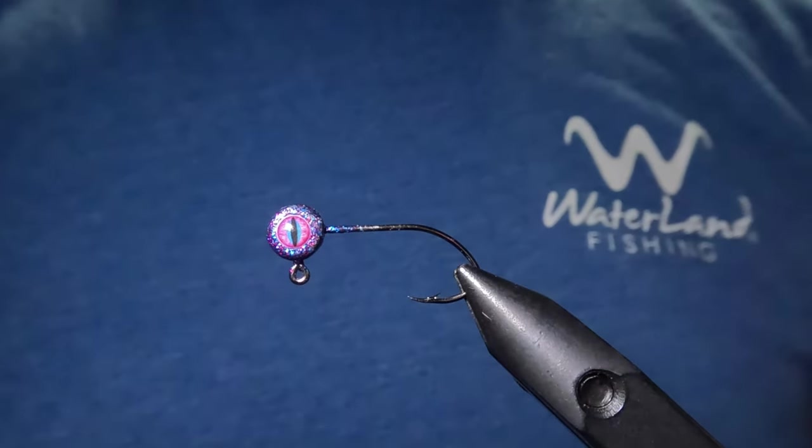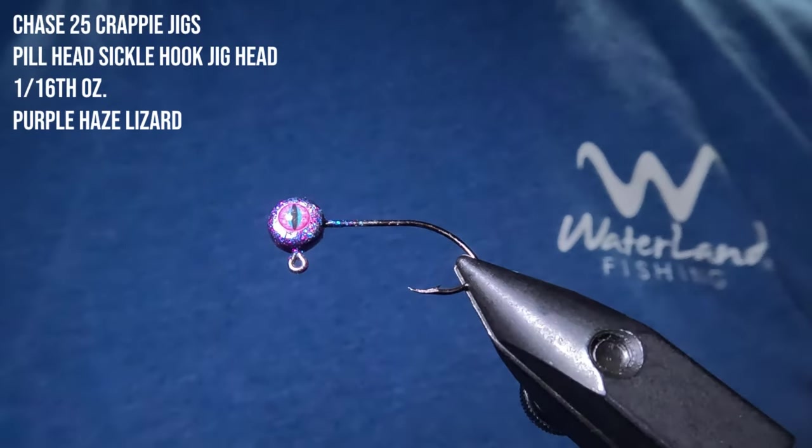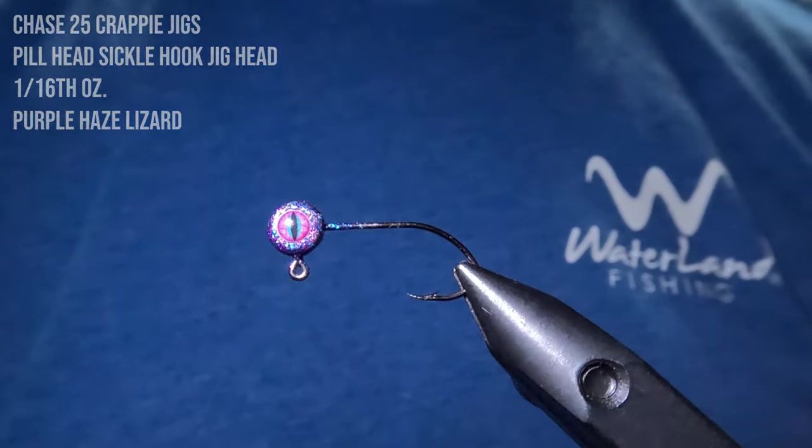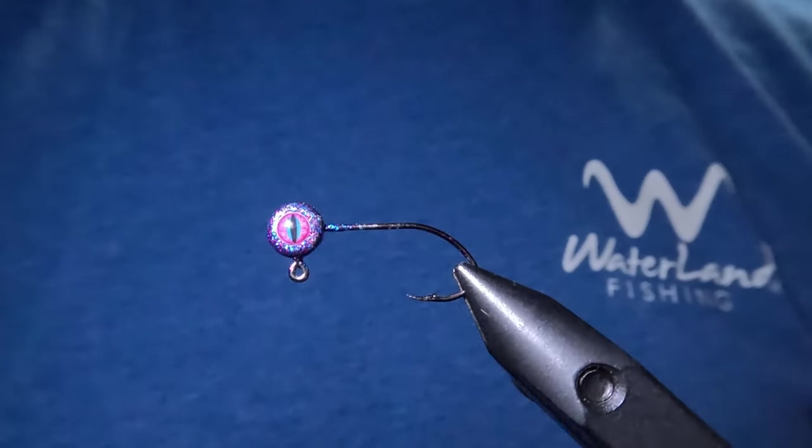So today's video is not sponsored, but I have some really cool stuff to share with you guys. We're going to be tying on a 1/16th ounce pill head sickle hook jig head by Chase 25 Crappie Jigs, and this is the purple haze lizard pattern.